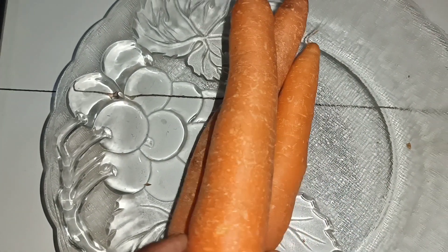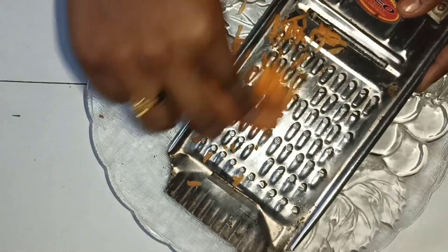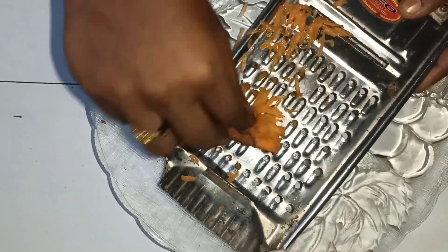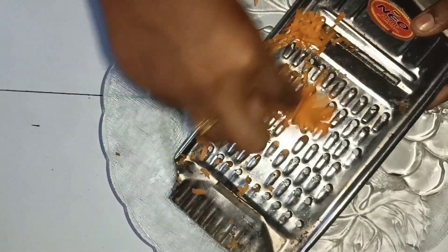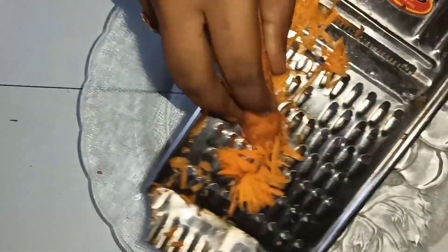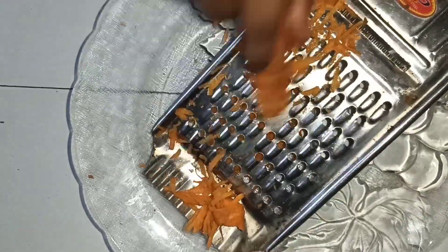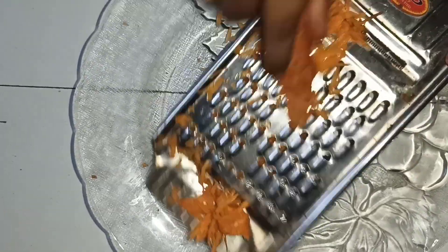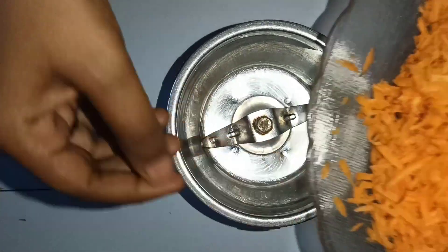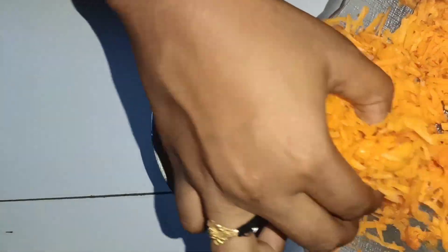This is carrot powder — 3 tablespoons of carrot powder. The skin becomes very shiny with this. Place the carrot powder into a mix jar.